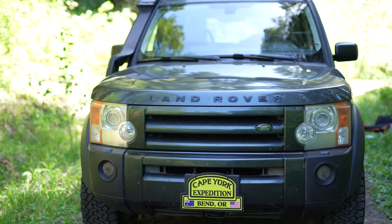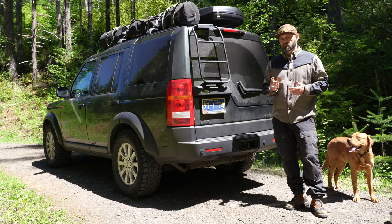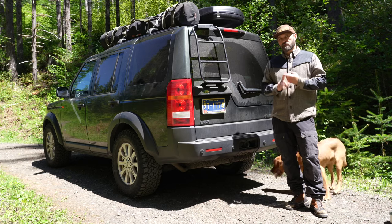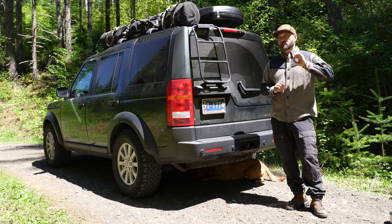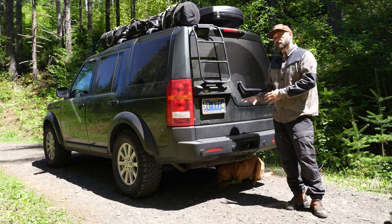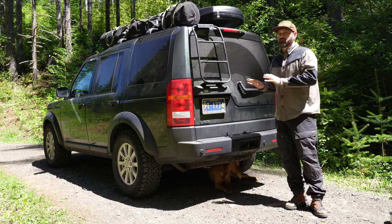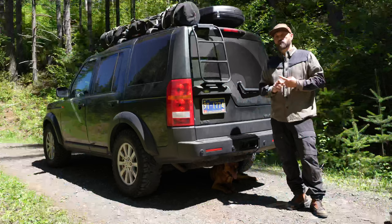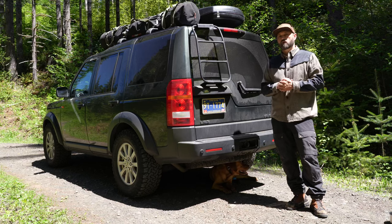Now let's talk about what I've done to the truck. It's not a lot — it's mostly modified with factory parts. The biggest, most important mod are the tires: I'm running KO2s, 285/65/18s. That is the biggest size you can run and still fit the spare tire into the stock location. Caveat: if you're going to buy those, you have to deflate the tire to get it in. I also did an electronic lift — we just reprogrammed the air suspension to have its default starting height be about an inch to an inch and a half taller.